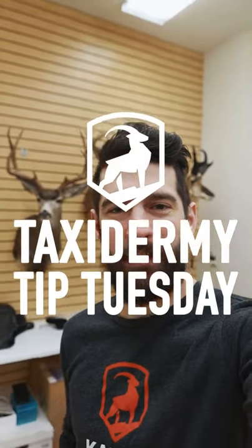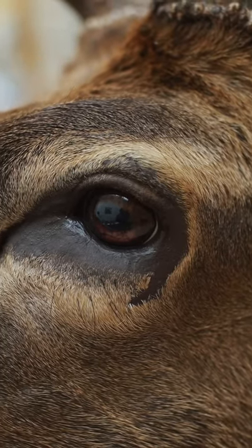Hey everyone, Mark here for Taxidermy Tip Tuesday. Today we are going to be looking at an elk mount. There's a little blemish around the eye. We're going to repair that and show you how we blend that in and get that nice look so you don't see that scar.